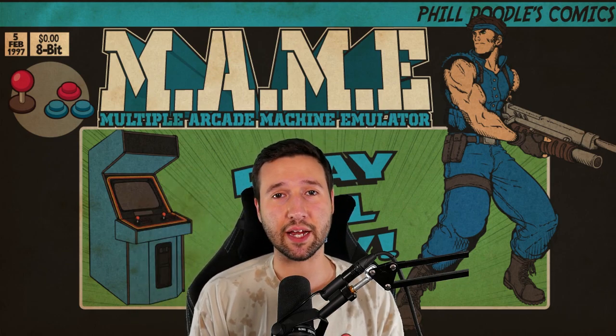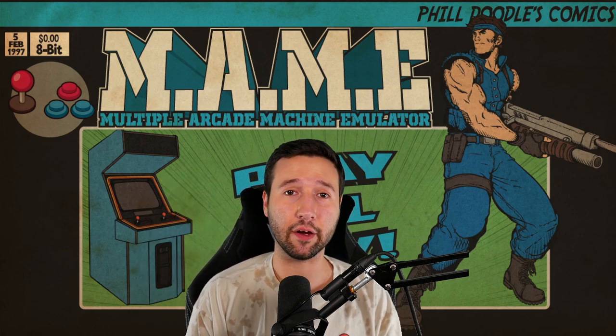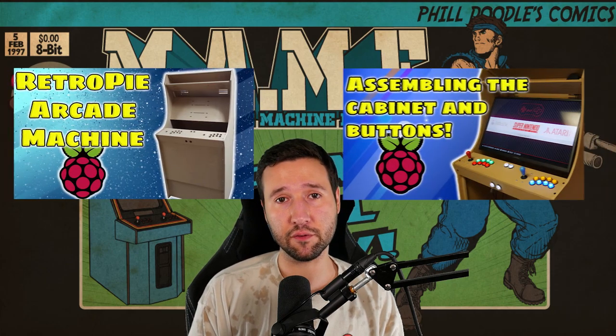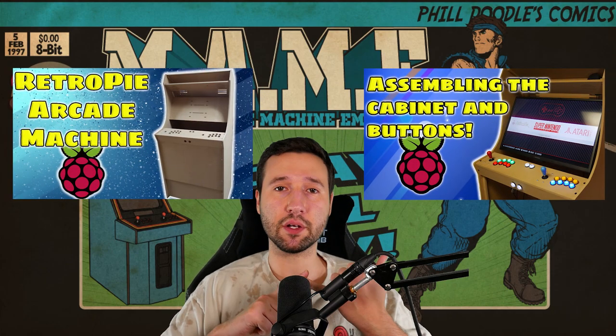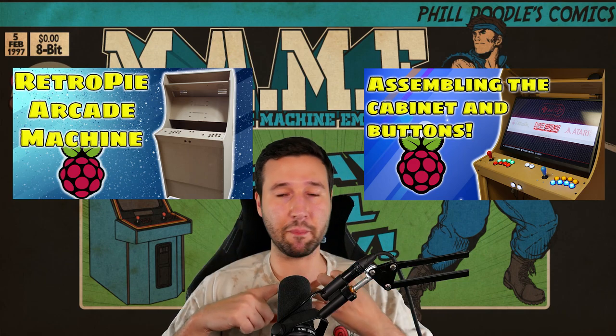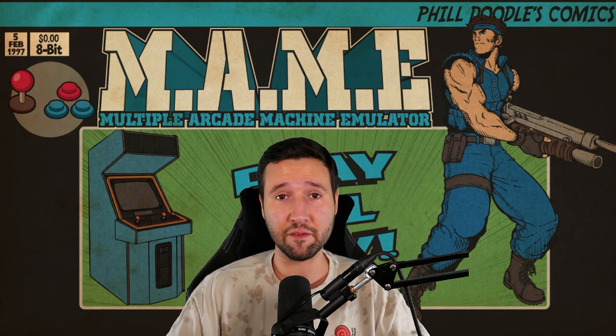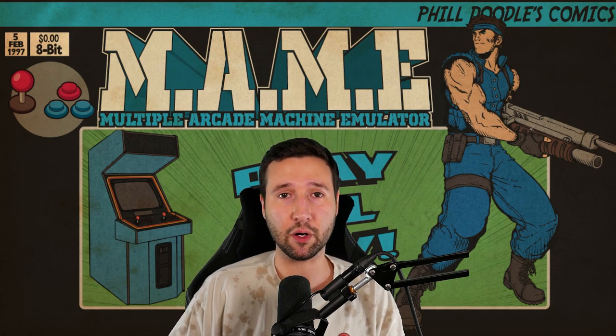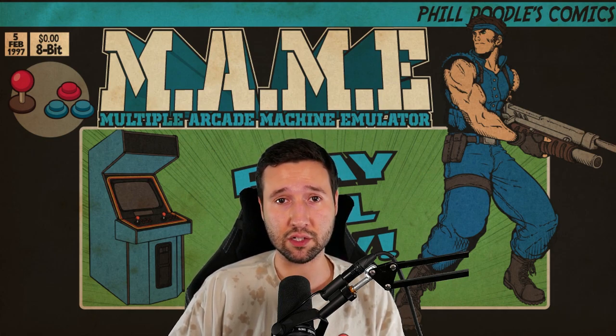Hey everyone, in today's video I finally decided to get around to finishing my RetroPie arcade machine build. For those of you who are new to the channel, I also have part 1 and 2 available. Part 1 is buying all the parts and part 2 is the basic assembly — assembling the buttons and showing you how the wiring is done. But today is going to focus on part 3: overall finishing the arcade machine, showing you the final results, painting, and all that good stuff. At the very end of the video I'll also tell you my final thoughts about purchasing this kit through LEP1 Customs over on Etsy.